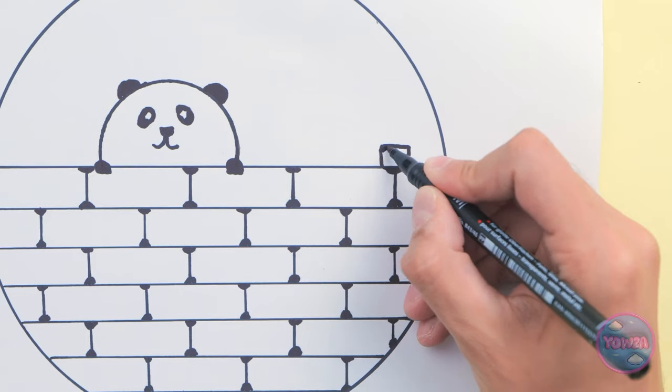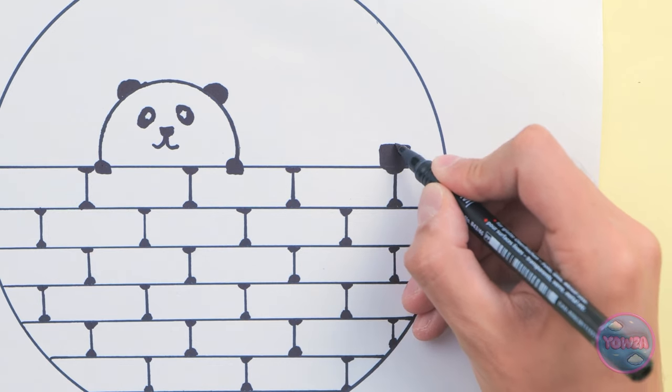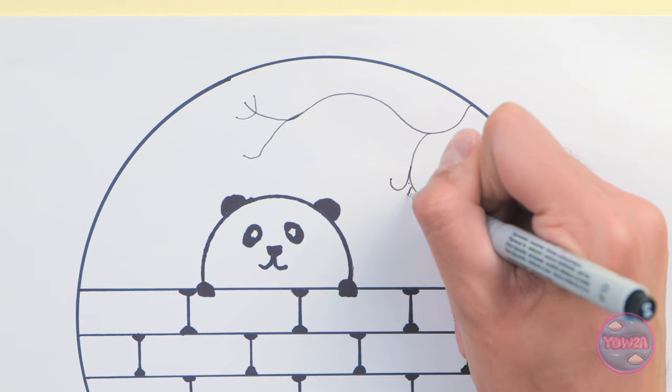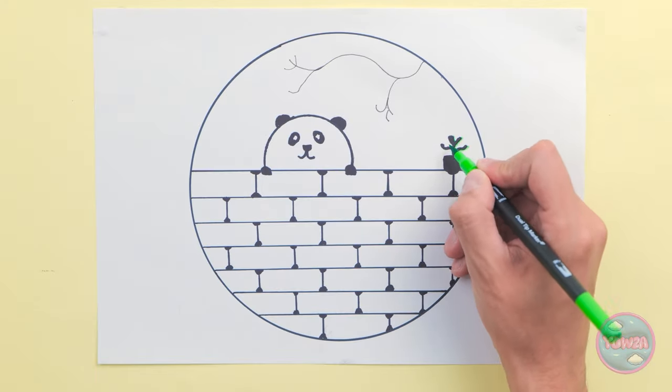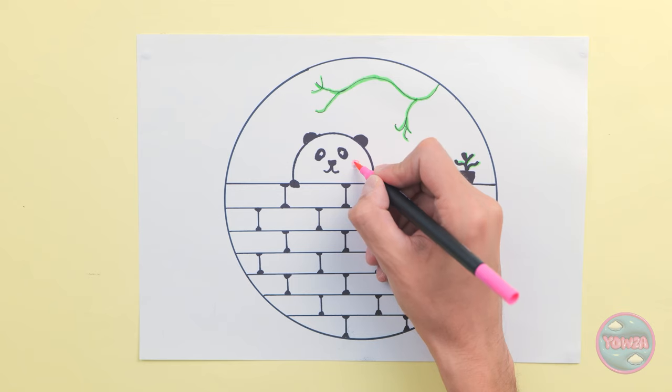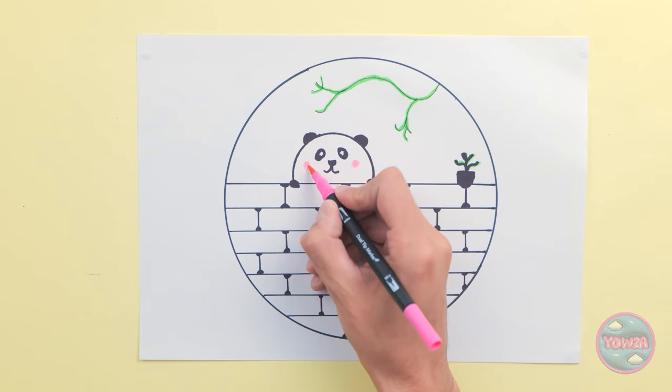I think my panda's hungry, so I'll give it a snack. Every panda loves bamboo, so I'll draw a bamboo tree. Now I need a green pen. I'll go over the plant and the tree. I'll give my panda rosy cheeks. Wow, it's amazing! Do you like it?